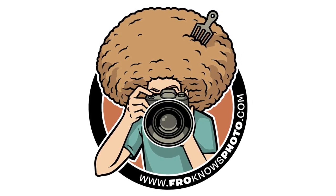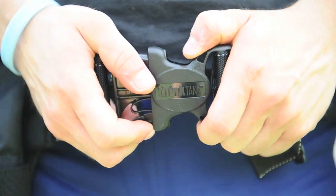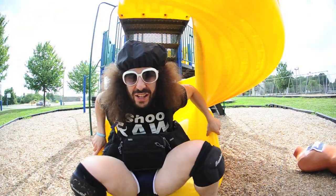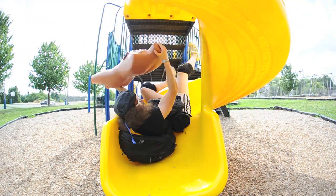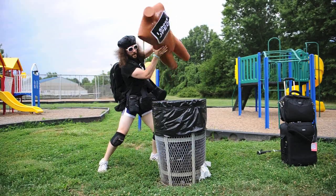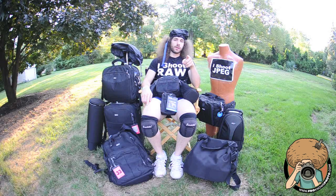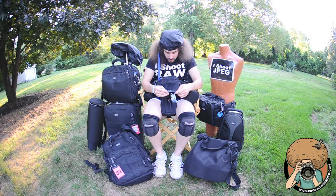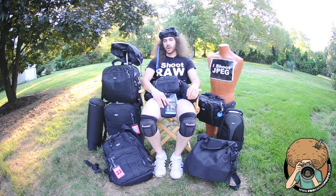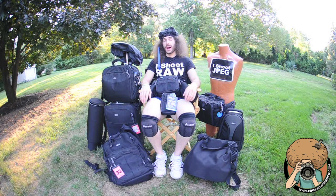Welcome. Jared Polin, froknowsphoto.com, and I am your Think Tank Superhero. Be ready before the moment — thank you Think Tank Audio Recorder slash Gobo. Anyway, I am your Think Tank Superhero. I am here to introduce you to my cohorts in crime —